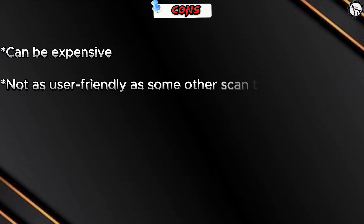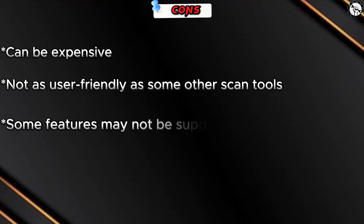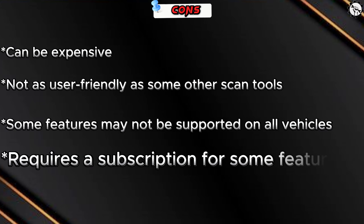Some cons to consider: it can be expensive, it is not as user-friendly as some other scan tools, some features may not be supported on all vehicles, and certain features require a subscription.